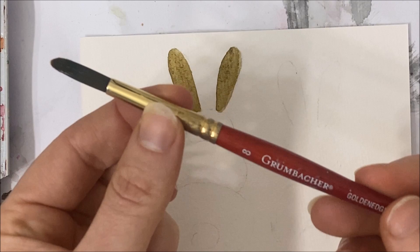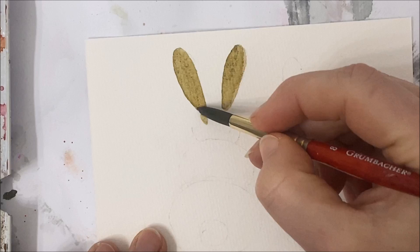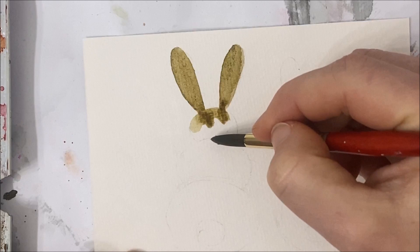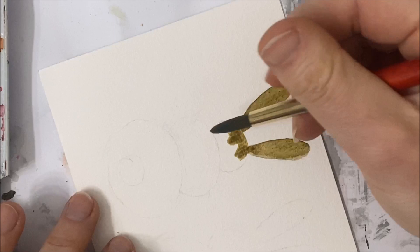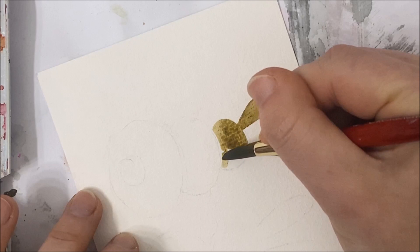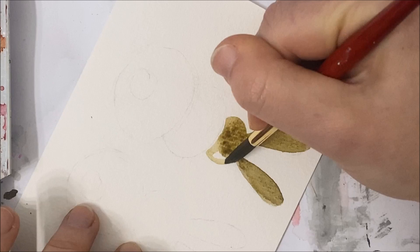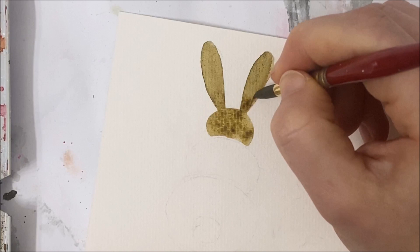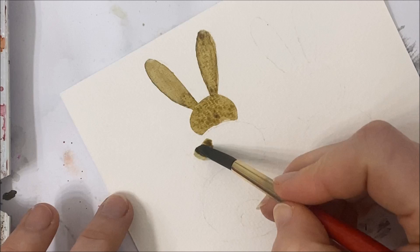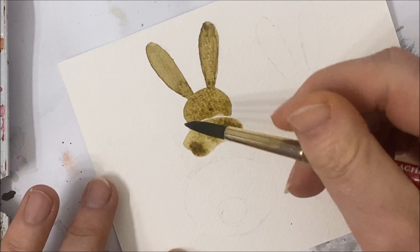I'm going a little bit bigger now — using my size eight Grumbacher brush. So we're moving right into the head of our rabbit here. The thing you want to keep in mind is that we are going to be leaving a very thin white space between this layer and this layer, so just be very mindful of that when you're painting the head. And we're going to move into the second layer now, making sure to leave that white space in between the two layers.